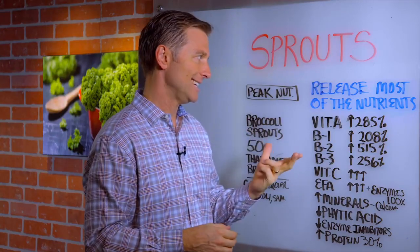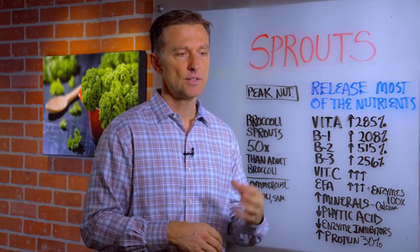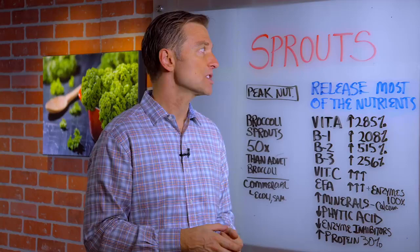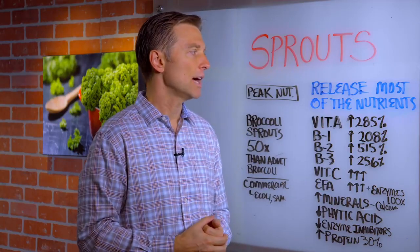In this video, we're going to talk about sprouts. When you sprout a seed, you get the release of most of the nutrition. As compared to taking the seed and grinding it into flour and then making bread and things like that, you don't have very much nutrition. But when you actually sprout the seed and consume it on your salad, you get a lot of nutrition.